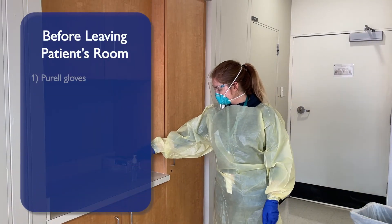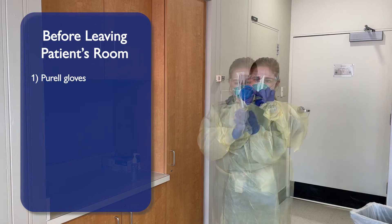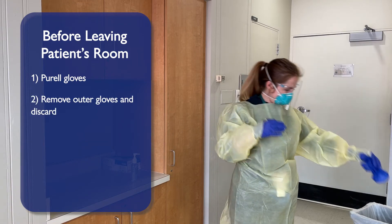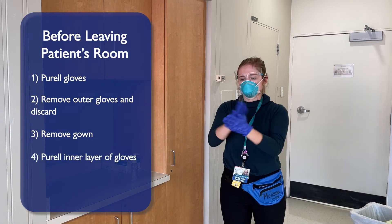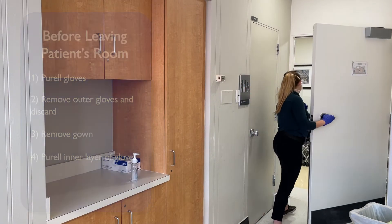When ready to leave the patient's room, Purell your gloves. Carefully remove your outer gloves and discard. Carefully remove your gown. Purell your inner layer of gloves and exit the patient's room.